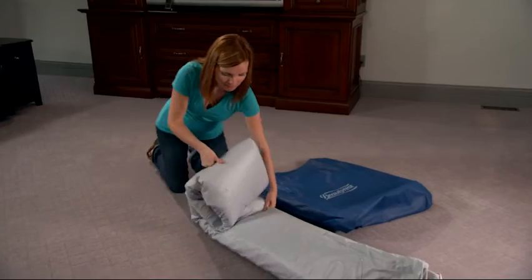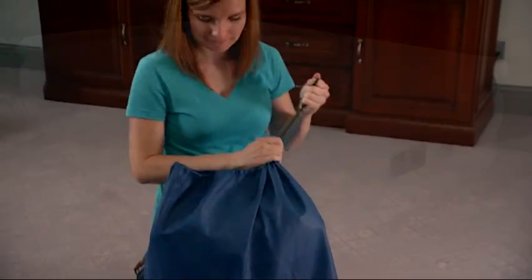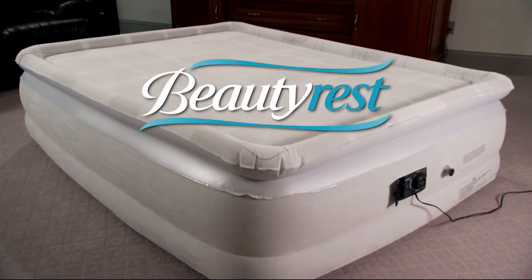Storing away the airbed is quick and easy with a convenient storage bag that is included. Enjoy the luxurious comfort and support that only a Simmons Beautyrest can provide.